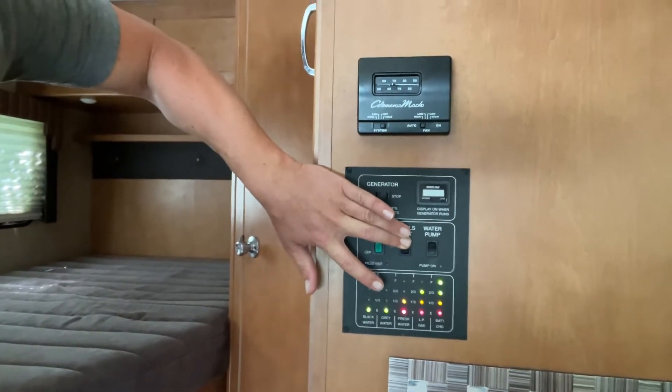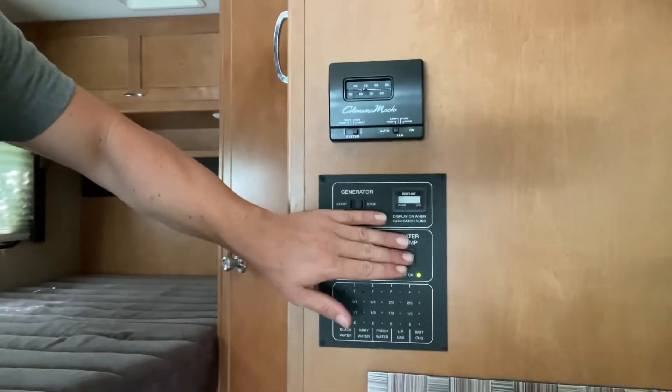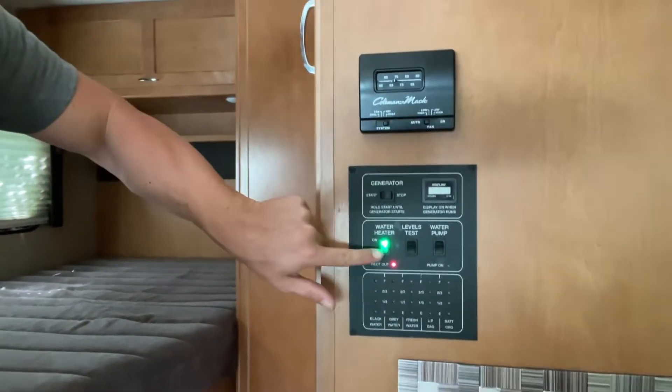Gray is the sink water, black is like the toilet. Got your water pump here — turn that on if you need. And then your water heater — give that about 15 minutes and you'll have hot water.